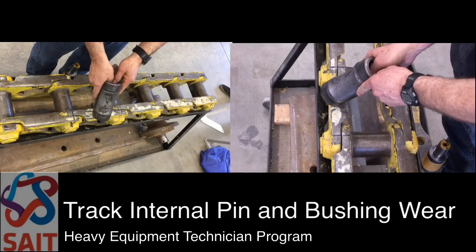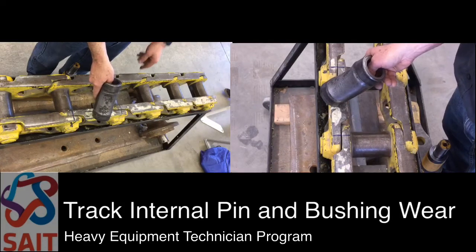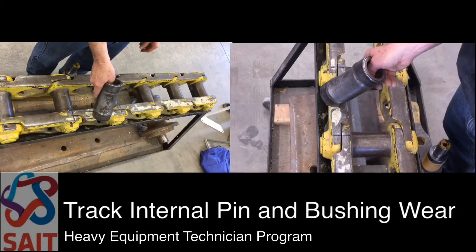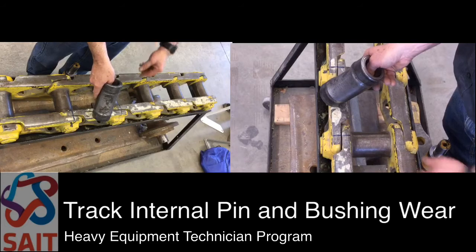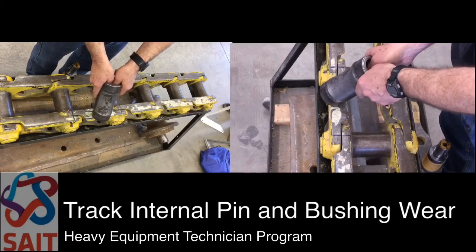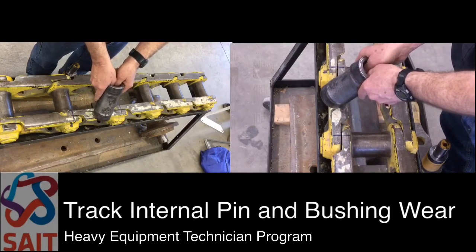In order for wear to occur on the bushing we have to have three factors. We have to have metal-to-metal contact between the actual sprocket tooth and the bushing. We have to have load resistance between those two contact points, and we also have to have movement where the bushing will either rotate within the sprocket tooth or slide within the sprocket tooth.